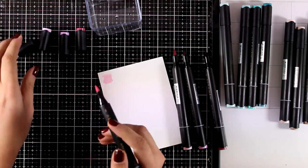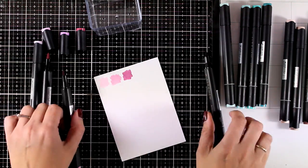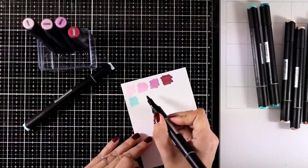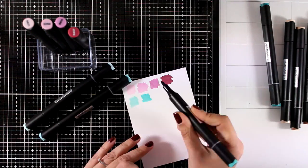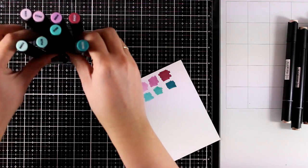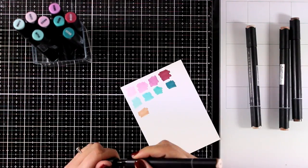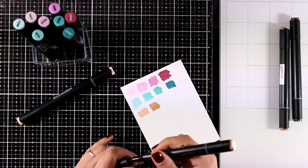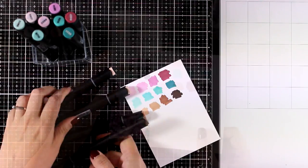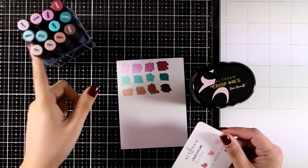These markers are actually a great alternative to Copics if you don't want to invest in such an expensive product. Now I am quickly swatching them so you can see the real colors. I'm working on Neenah Solar White cardstock. I also like to store them in the plastic case they come with — you can fit four in a row and always know which markers go together. Since the packaging tends to show colors more vibrant, the swatches show you the real difference.